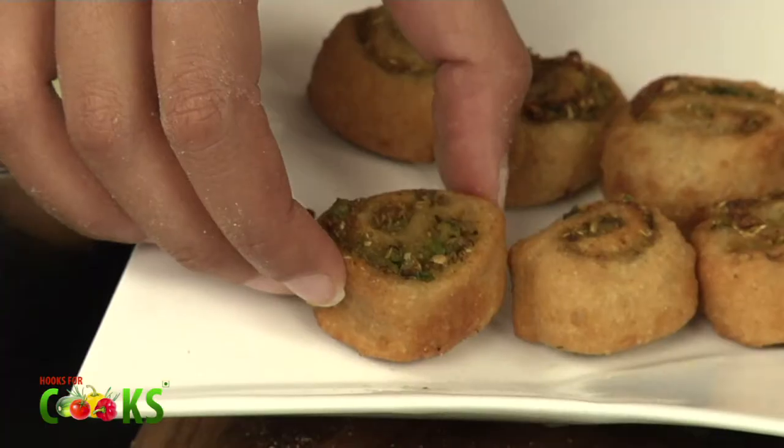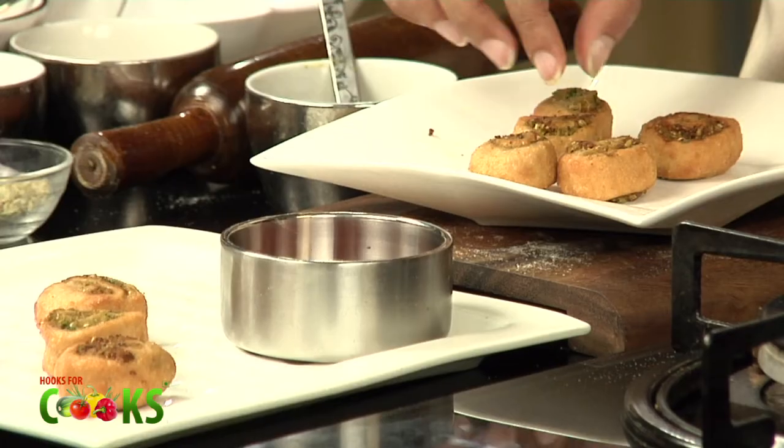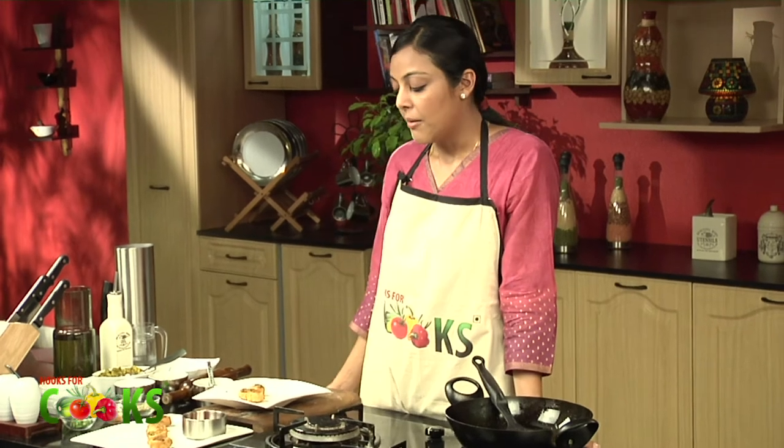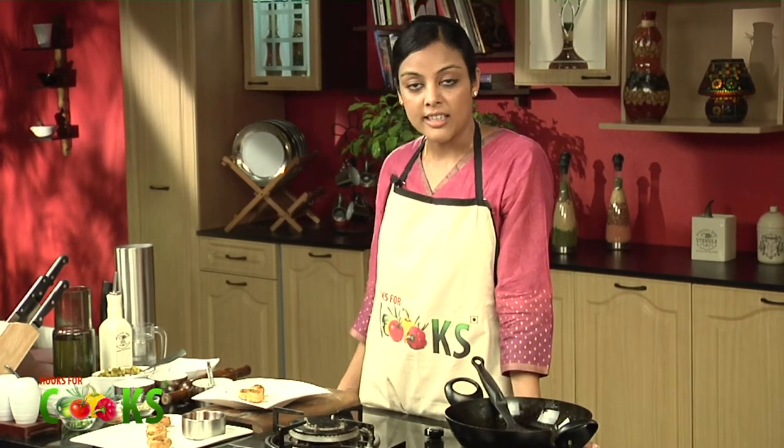I'll be serving it with some tomato ketchup. Bhakarwadi can be stored in an airtight container for about 3 to 4 days, so you can enjoy them not just for one day but for lots of days. So here you go — Atta Bhakarwadi is ready to serve.